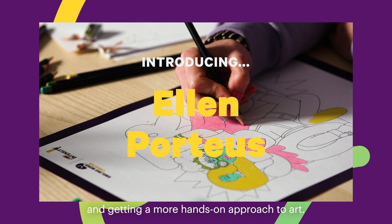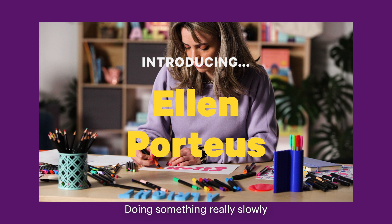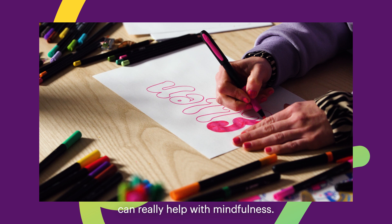I love putting pencil to paper and getting a more hands-on approach to art. Doing something really slowly and with care can really help with mindfulness.